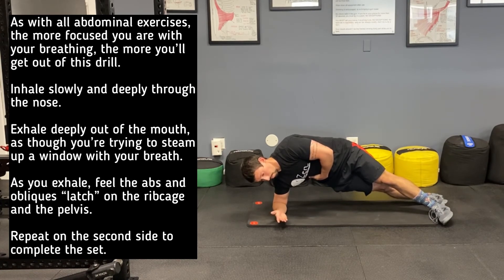The non-supporting arm can either reach forward or wrap around the ribcage to provide tactile feedback. You should be feeling your side abs working hard in this position. Breathe deeply and slowly.